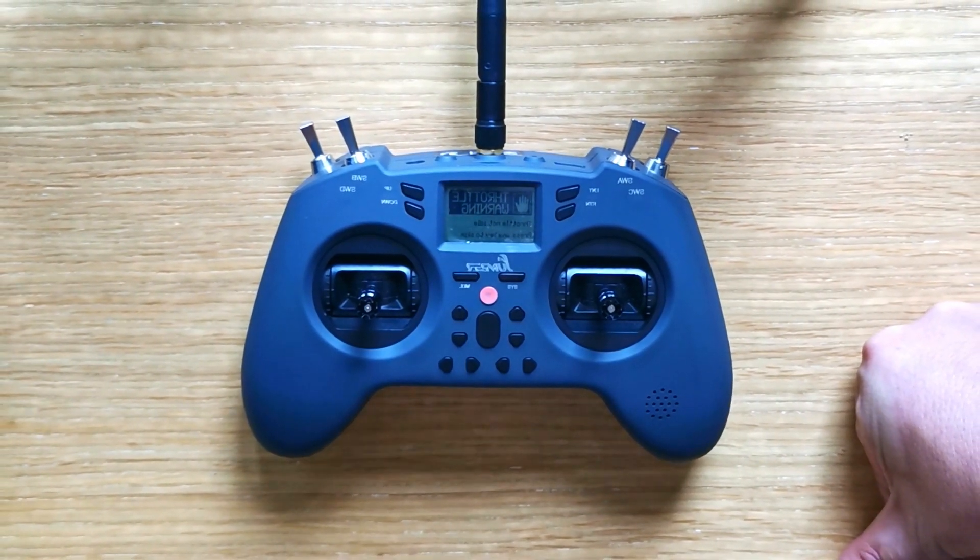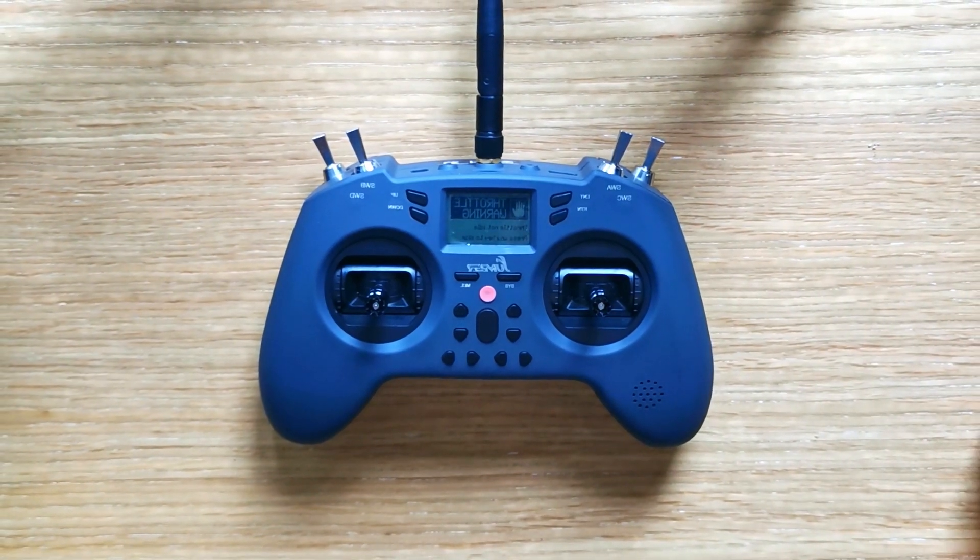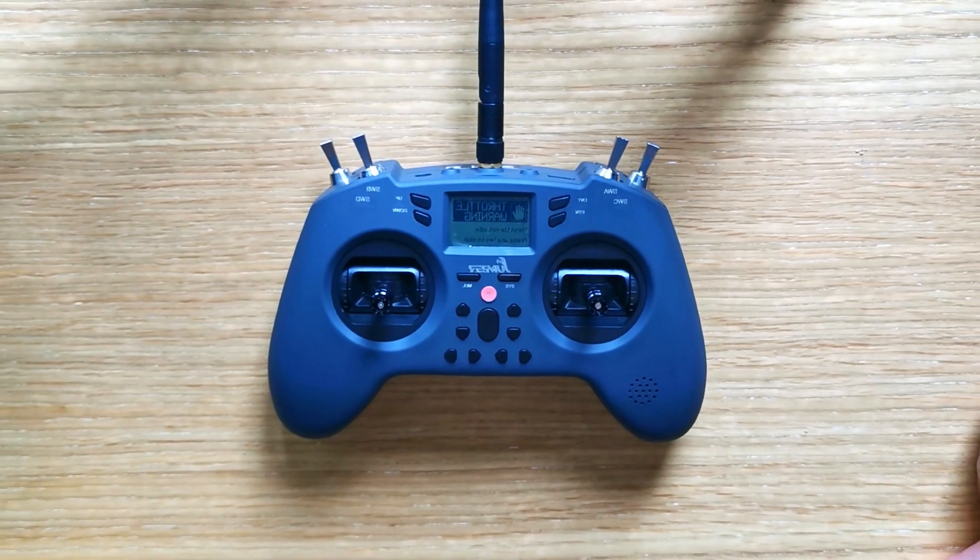If that helped you, please like the video and consider subscribing. My channel is all about sub-250 stuff, and I'm gonna be doing a little bit more with this controller to teach you how to set it up and all that. Okay, have a good one!